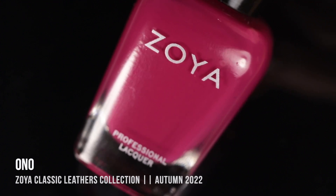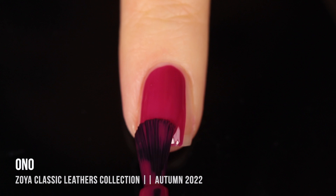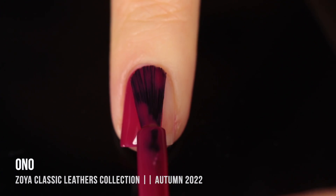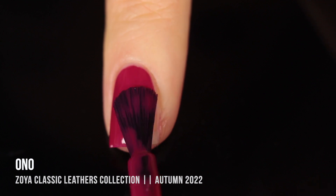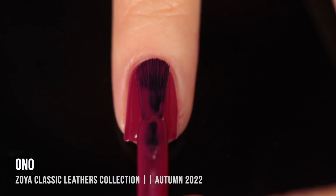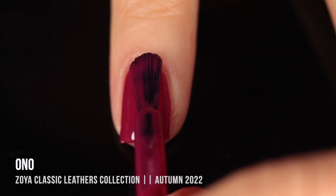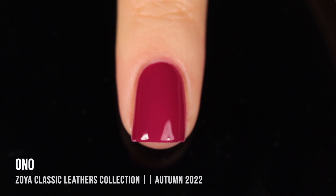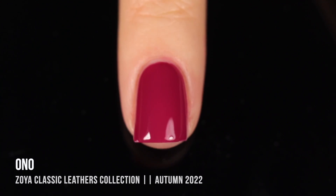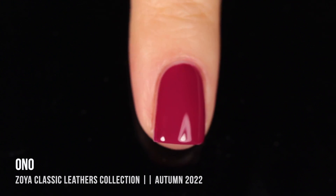Next up we have the shade Anno, described as a berry magenta shade. It's got a lot of brightness but is also very rich — the type of shade that works any time of year, but definitely leans deeper and richer, which makes it perfect for fall and winter. You can get away with wearing it in spring and summer as well. I thought this was an incredible formula — very juicy, almost jelly-like but very opaque. I got full coverage in two coats and it self-leveled really nicely.